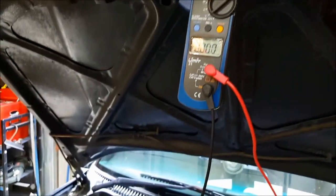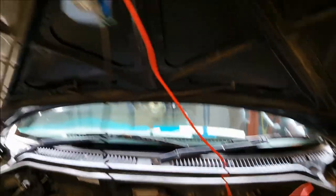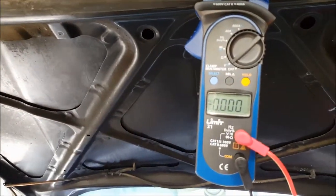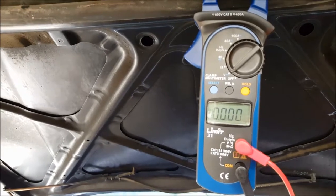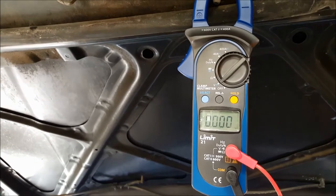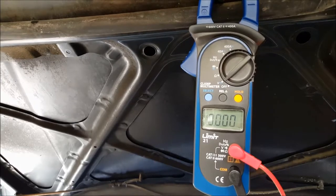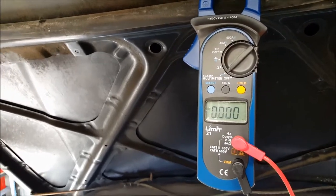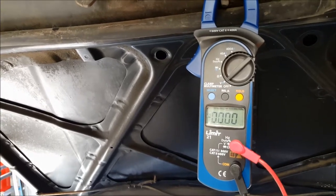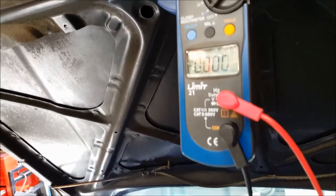I'm going to connect one of the meter leads onto here — it'll be the negative meter lead — and I'll use a crocodile clip so I don't have to hold it all the time. The negative of the voltmeter is now connected to the heavy large terminal where the positive wire comes onto the starter solenoid, and the positive wire is connected to battery positive. As you can see, whilst we've got no amperage flow, there's no current flow on that wire at all — the starter motor is not energised — so we've got zero volt drop. You must have current flow along that circuit in order to take the correct volt drop reading. I'm expecting to see no more than 0.2 of a volt drop.